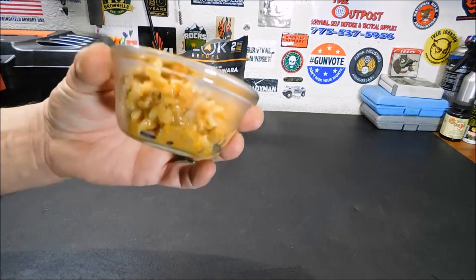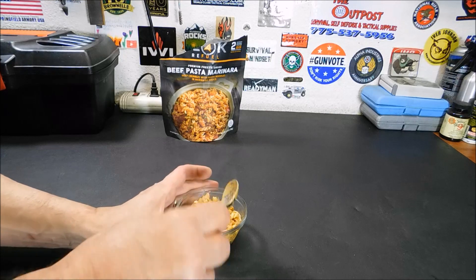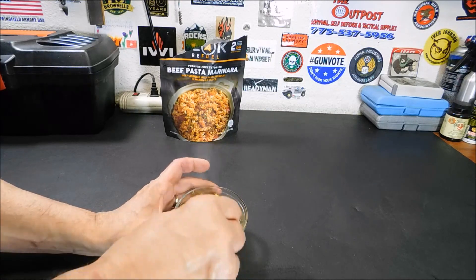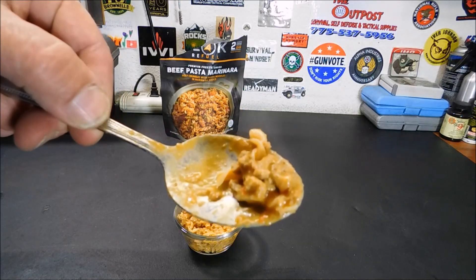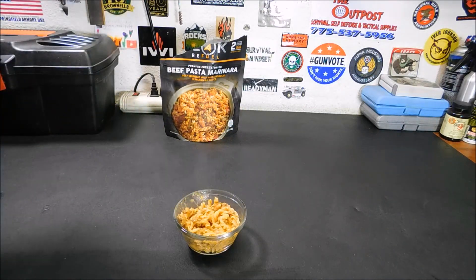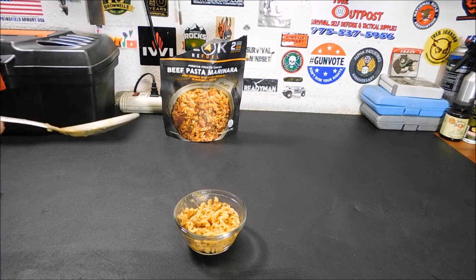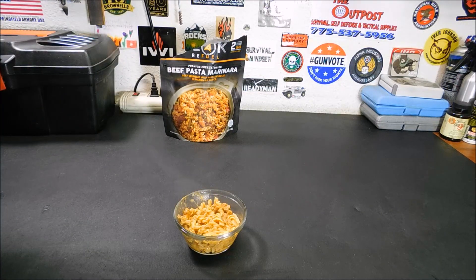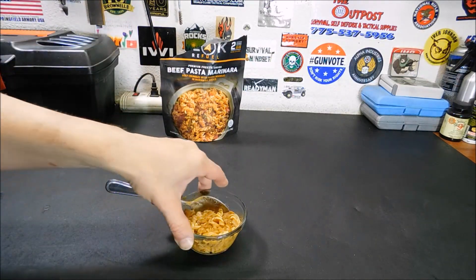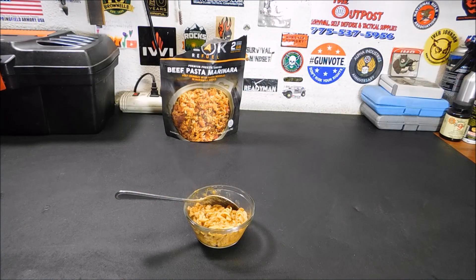I'm putting this in a dish so you can see it — somebody mentioned before I had it in a white dish and you couldn't see anything. Let's get a look at a spoonful. The beef is what's impressed me — that looks pretty good. Let's see what it tastes like. Yeah, that is really good. Try out some of the noodles. Honestly, if I didn't know that was a freeze-dried meal, I'd think somebody just cooked that up with stuff from their backpack. It's really good.